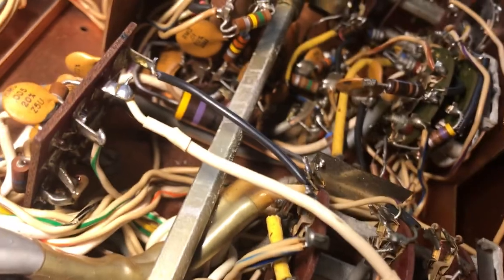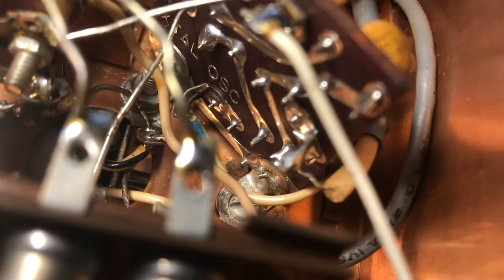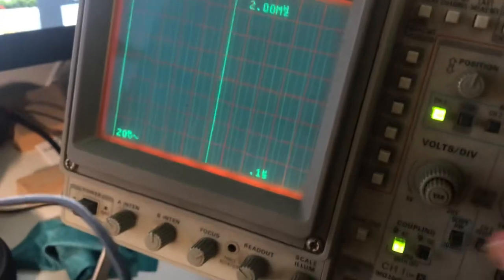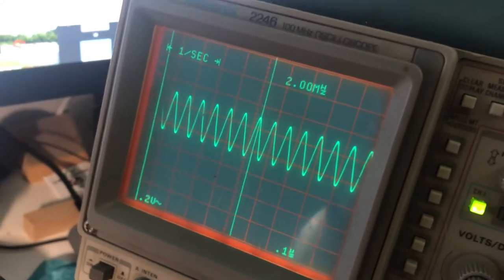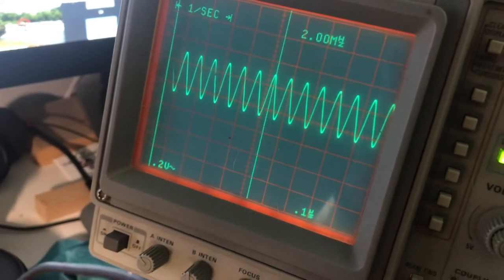Now we're going to go to the crystal oscillator. Here's the crystal oscillator for all the bands, and this thing works like a champ. The output coax is right there — that little white braid is where you get the signal off this thing. This thing puts out a nice clean signal here. So the only dirty signal we have is from the PTO. I think the PTO needs to be rebuilt — it's probably shot. But everything else appears to be working, so I think the PTO is the misfit here so far.